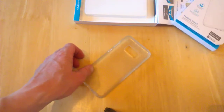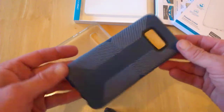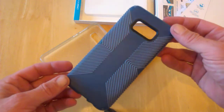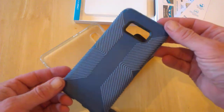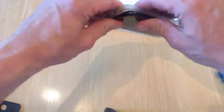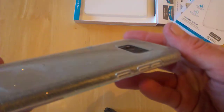It's flexible but not totally flexible — you couldn't really bend it all the way, so it's pretty tough. We'll put it on now. As usual we just pop it in like so and it slots in like that, and that's basically it.